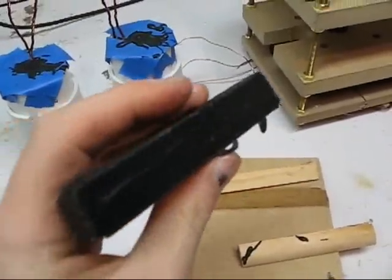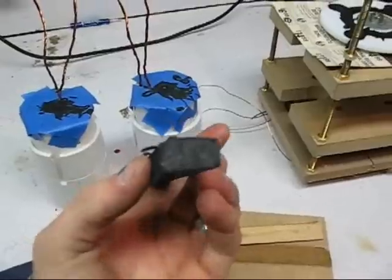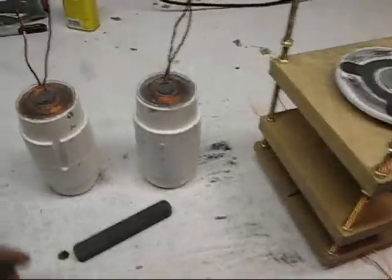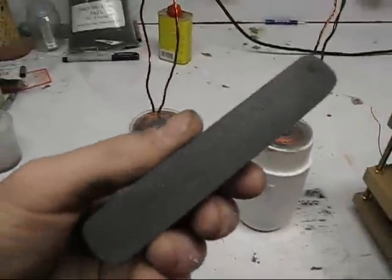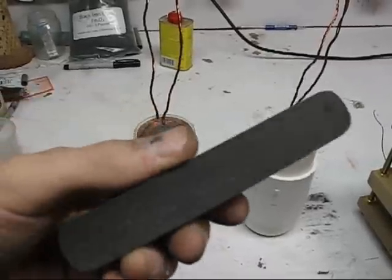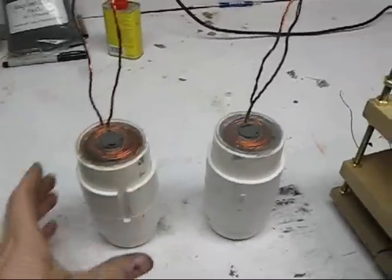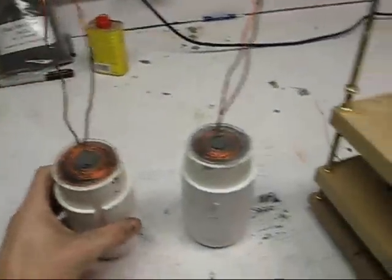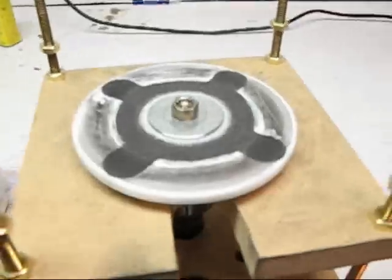Now I'm going to sand things up and get them shaped up. I got everything all sanded down and cleaned up — just used my belt sander on this one. Cleaned my coils up and tooled this one down nice and flat for that project.